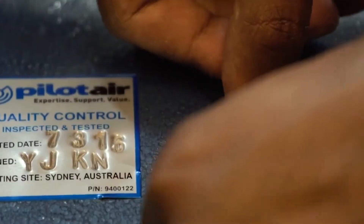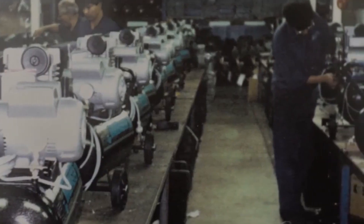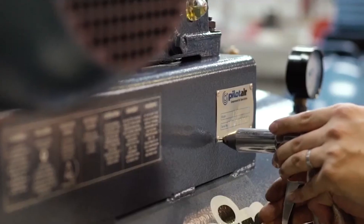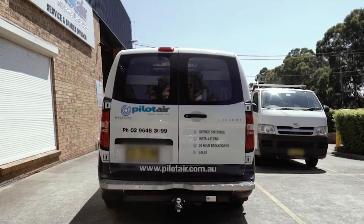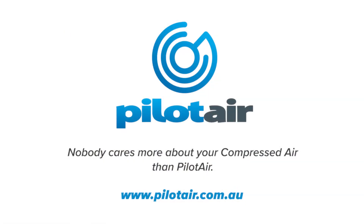Here at Pilot Air, we're proud to be an Australian owned company manufacturing here in Australia and delivering for Australian businesses. Pilot Air will continue to be committed to providing you with the expertise you demand, the support you need and the value you want. For over 40 years, no one's cared more about your compressed air than Pilot Air.